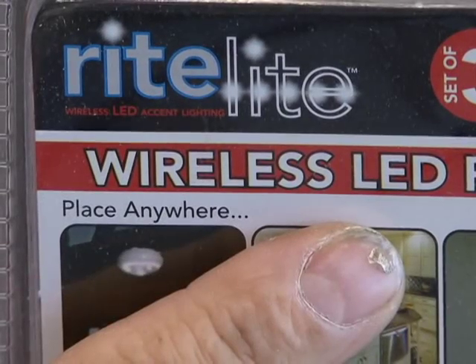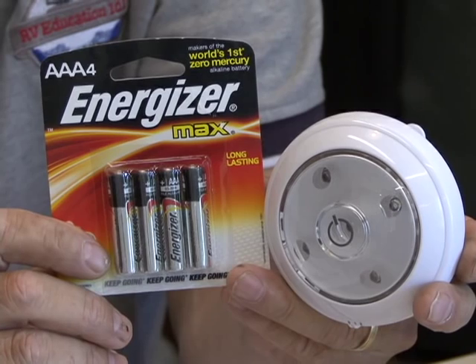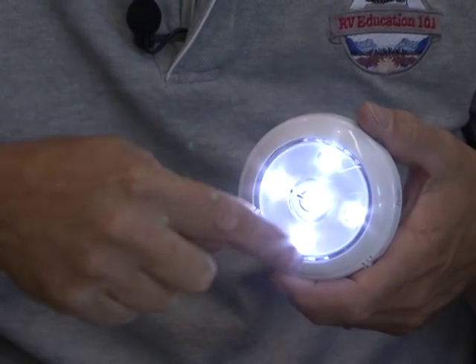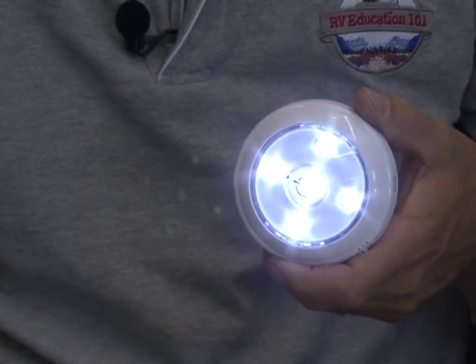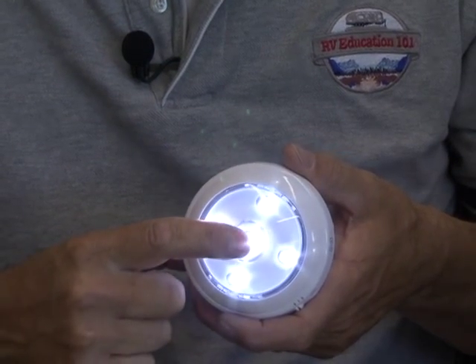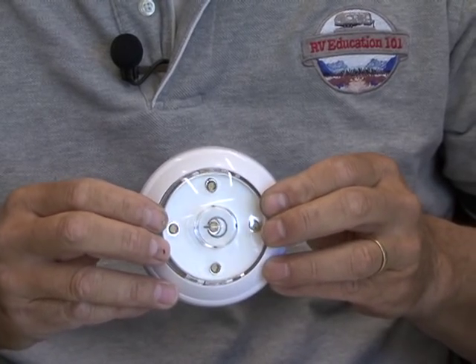LED stands for light emitting diode. These wireless LED lights are extremely energy efficient and work off of three AAA batteries. They have five super bright white lights that last up to a hundred thousand hours. They feature a one-touch on-off switch with a dimmer, and the light head swivels and pivots for easy positioning of the light.